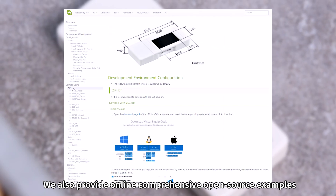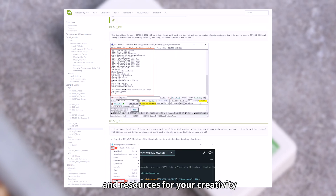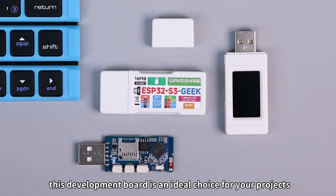We also provide online comprehensive open-source examples and resources for your creativity. Whether it's IoT, embedded development, or other innovative applications, this development board is an ideal choice for your projects. Thanks.